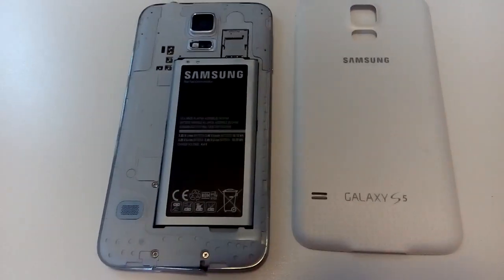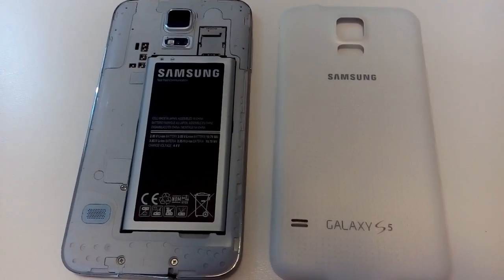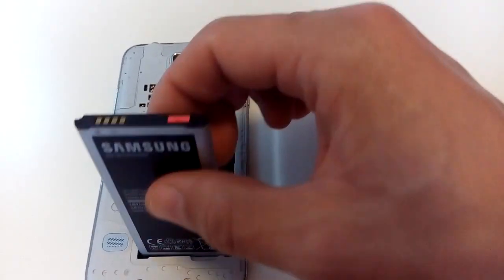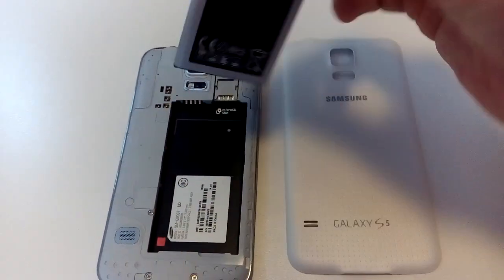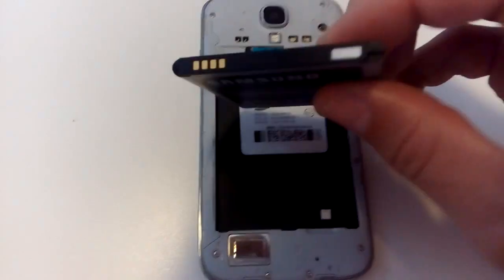I have here a Samsung Galaxy S5. To locate the water damage indicator stickers, you pop the back plate open and pop the battery up. The first one is right here, and there's another one right here. They're red — they're supposed to be white. This phone is water damaged.